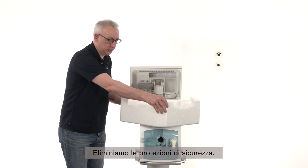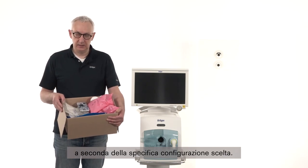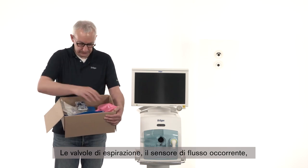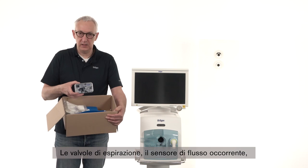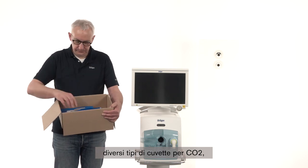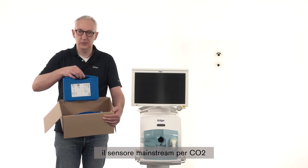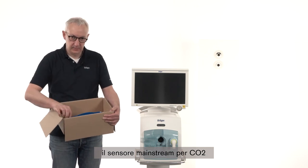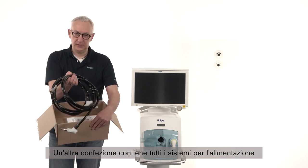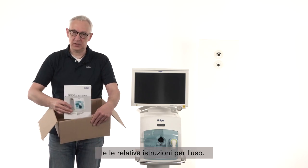Remove the safety package. Based on your specific configuration you find different packages on the pallet. One of those packages has all the accessories inside: the expiration valves, the needed flow sensor, different types of CO2 cuvettes, the CO2 mainstream holder, the CO2 mainstream sensor, and the test lung needed to fulfill the safe test. In a different package you find the hose systems for the central gas supply — oxygen and air — and the related instructions for use.